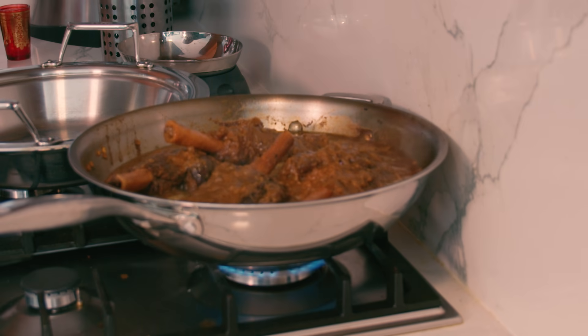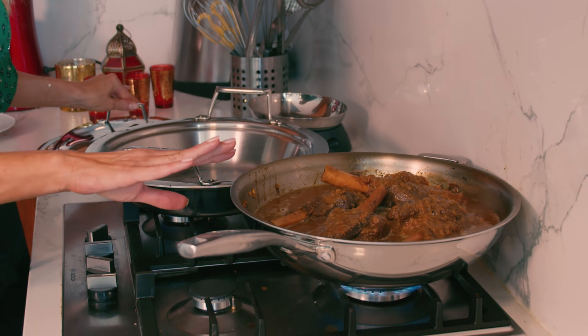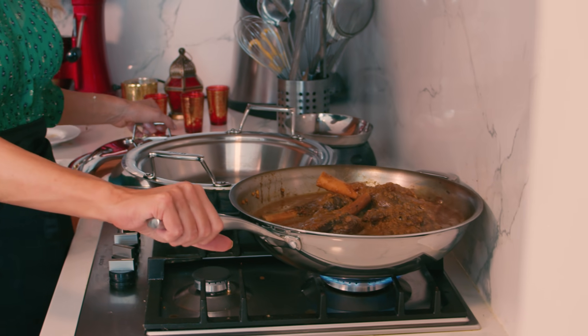My lamb has been simmering for about two and a half hours. The lamb is getting tender, really beautiful. For the last 30 minutes of cooking, I'm going to keep my lid off just so that sauce thickens. Shake the pan a little bit and give it a stir.